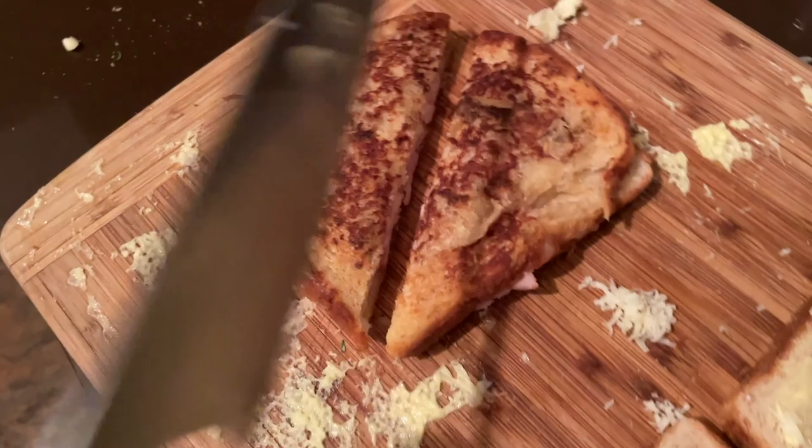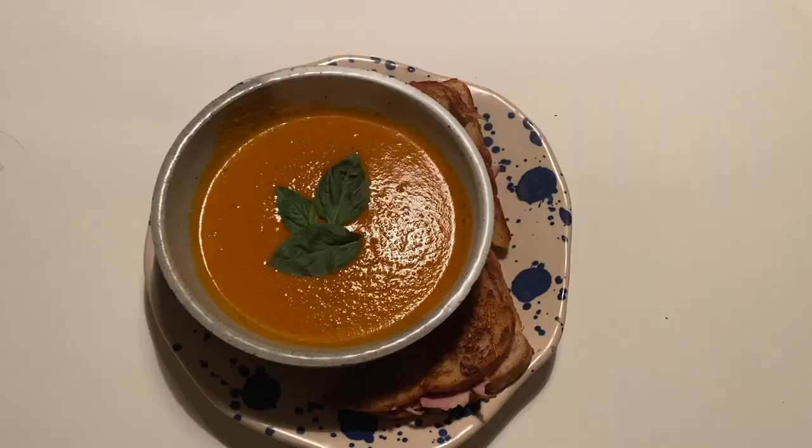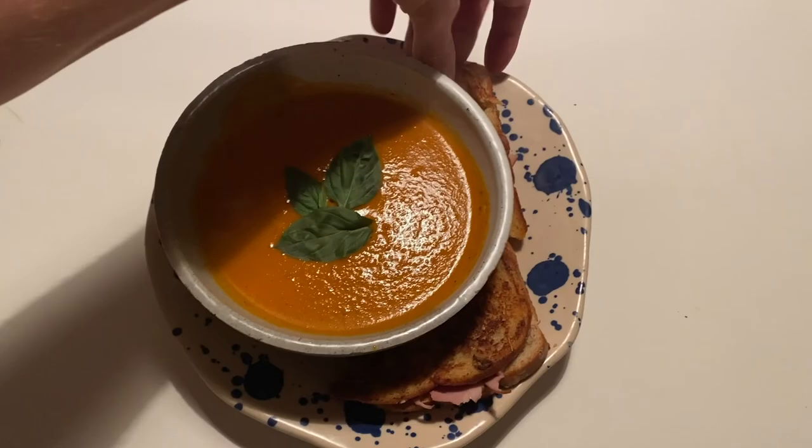Put it onto the cutting board and cut it into triangles because that's the best way to eat a sandwich. Grab some soup and throw it in the bowl. Remember that basil we saved from earlier? We're going to use it — so plate it up and enjoy. This is one of the best tomato soup and grilled cheese recipes you've ever had; I can almost guarantee it. Thanks for tuning in. Later.